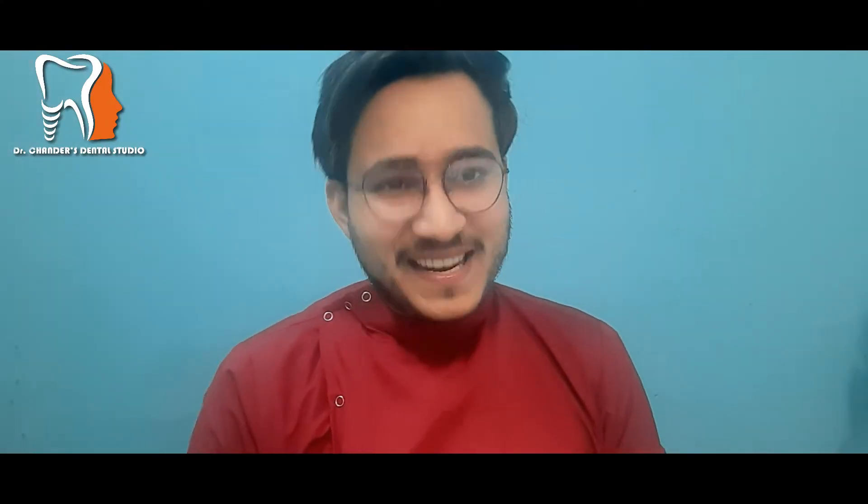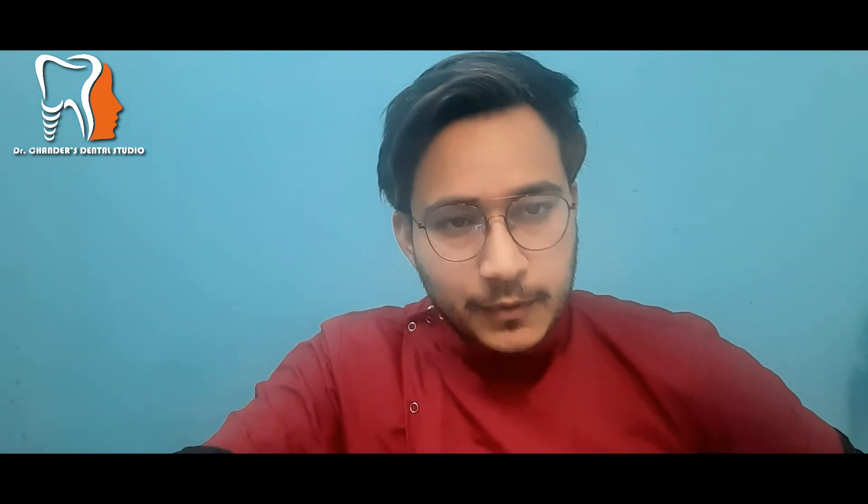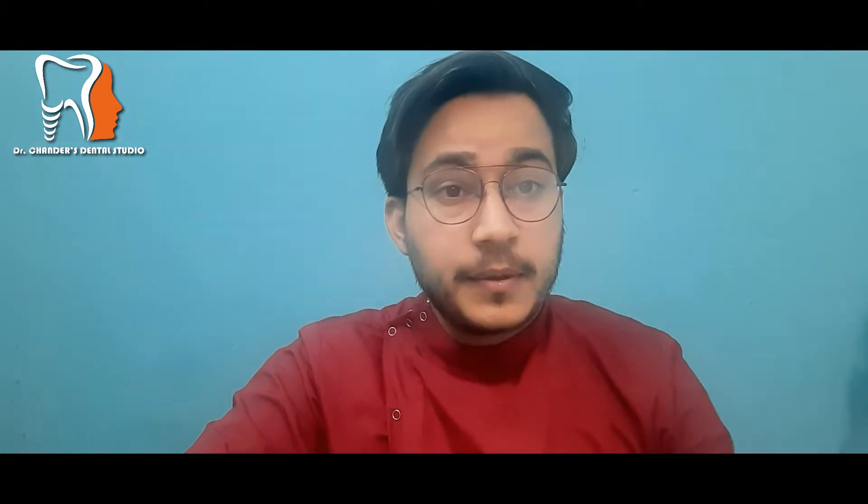Hello people, welcome back to the channel. This is Dr. Chandar from Dr. Chandar Natal Studio and you are watching Dvazdim Tath.